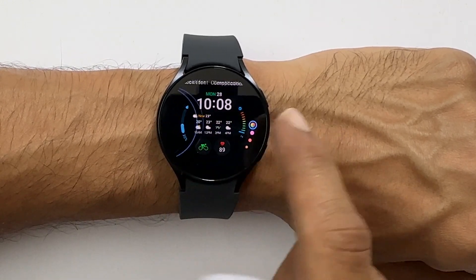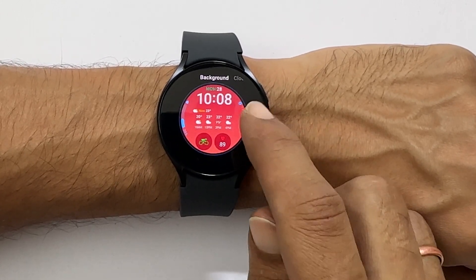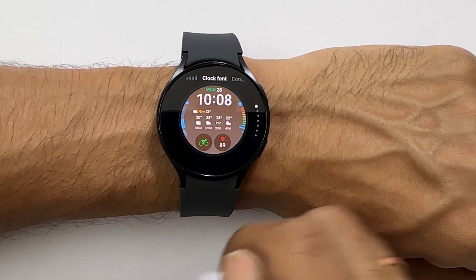To change the color or font, move the slider on the right side of the screen. As you can see, it is changing the colors. If you go to the clock font tab and move the slider, it will change the font.